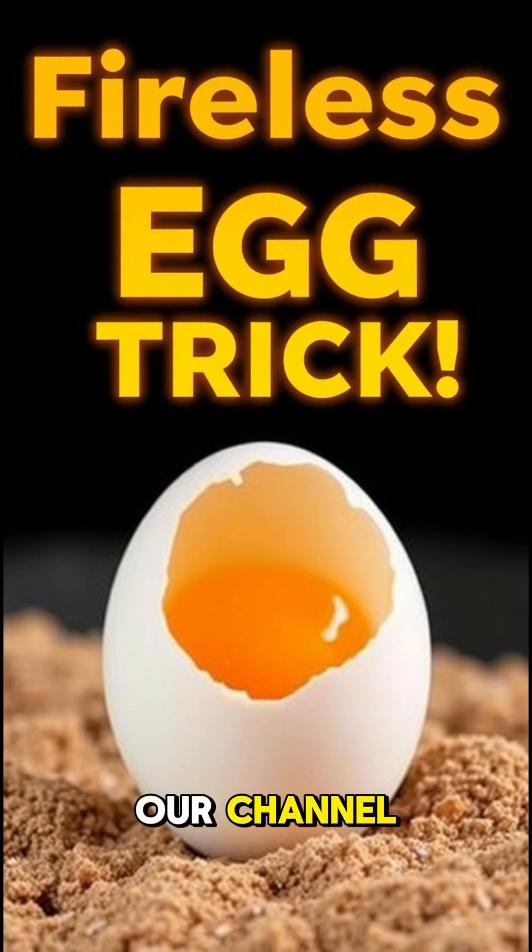Hi! Welcome to our channel. Please subscribe to our channel for more new and amazing videos.